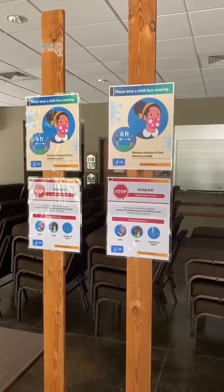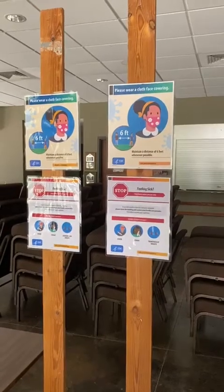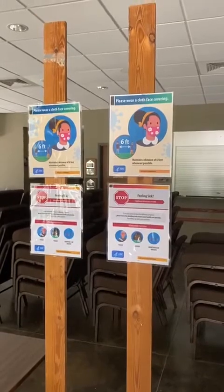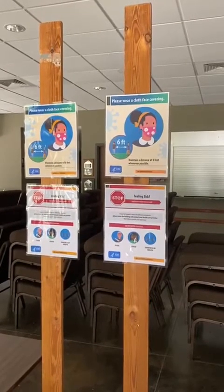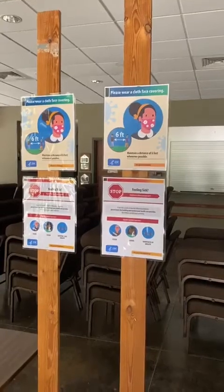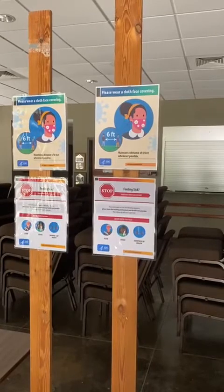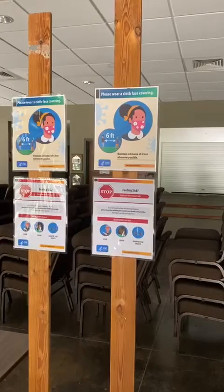Hello friends, Pastor Ricky here. I know you cannot see me, but I am standing just in the foyer, just as you come into the door into our sanctuary. I wanted to give you a walkthrough of how we have the sanctuary set up for Sunday and the procedures that we will follow as we offer in-person worship.